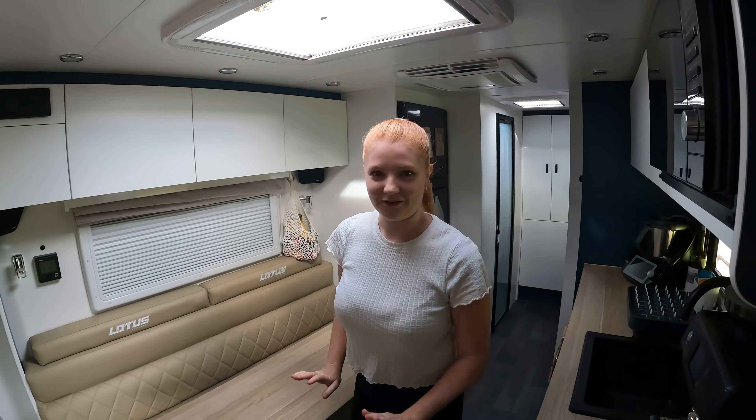We've got the pantry, which is actually quite large and very deep — so don't put regularly used items at the back. A lot of our stuff came from the house when we moved, so we have food you wouldn't normally buy for camping and we're slowly getting through it. Underneath here is also a secret cupboard — Lotus have really utilized all of their space. We store toilet paper in every cranny but always make sure we keep the gas detector free.